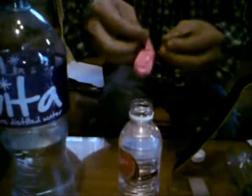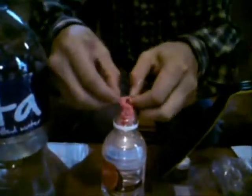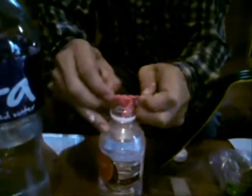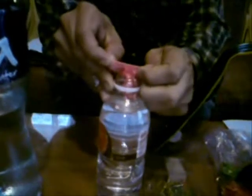Now, the next step is to cap the bottle with a balloon. You can cap one more as well.